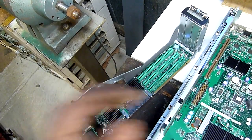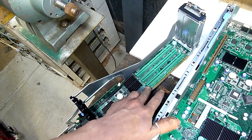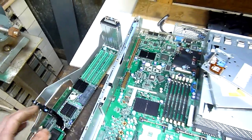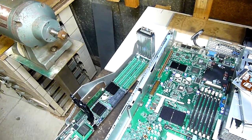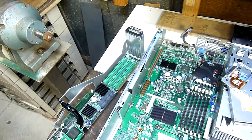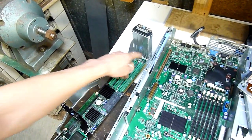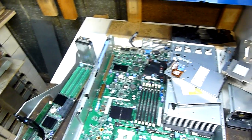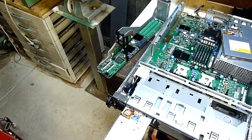PCI-X — a normal PCI slot is about that long, and PCI-X has the extra length card on it. You can run PCI-X cards in PCI slots but you'll either get no function or limited functionality. Likewise, you can run regular PCI cards in PCI-X slots no problem, though depending on the system I'm sure there are complications.